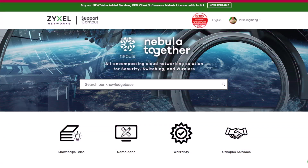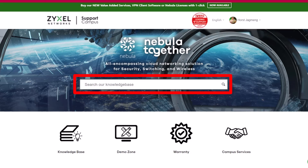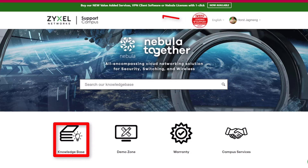If you have a question about the product, contact support.zyxel.eu. It's the unified website that can help you to set up your product correctly. You can find more than 700 helpdesk articles in different languages as well as the contact to our support team.